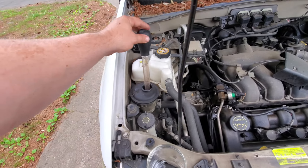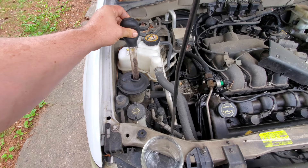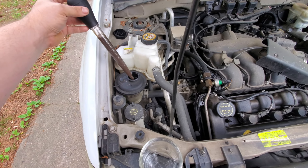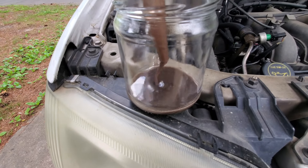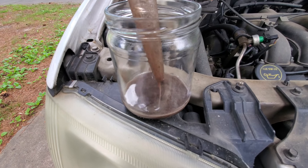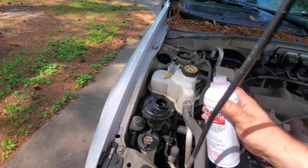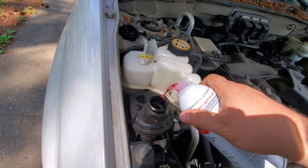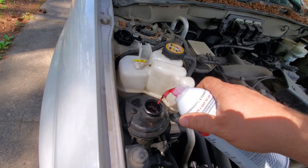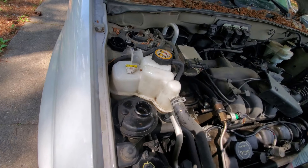Alright, so we simply just take the power steering cap off, put this turkey baster in there, pull some of that oil out and look at that fluid. So I'll pull it all out. Then we'll take Trans Tune and just pour some in here — not too much.